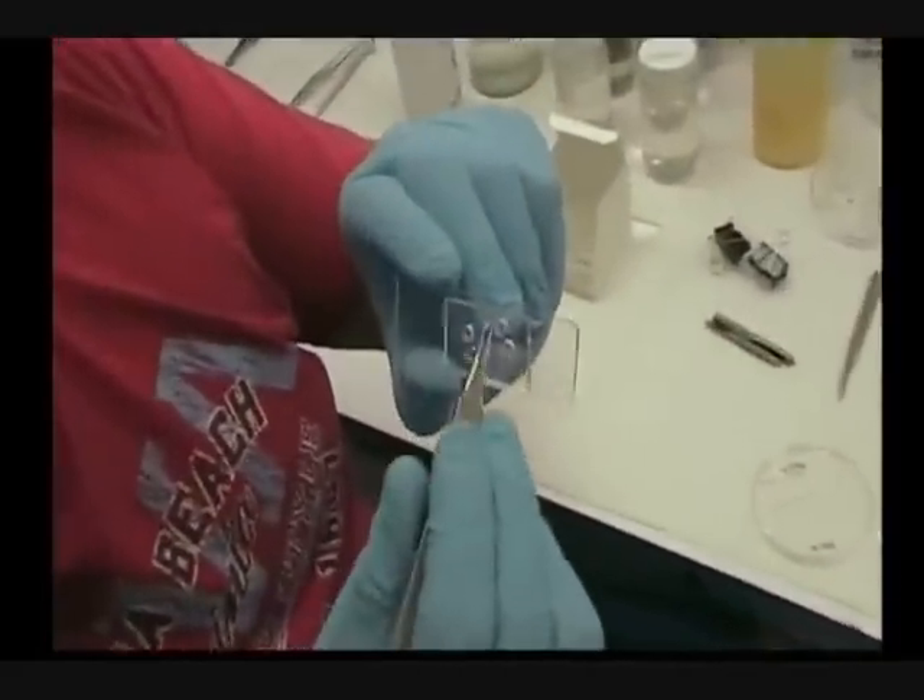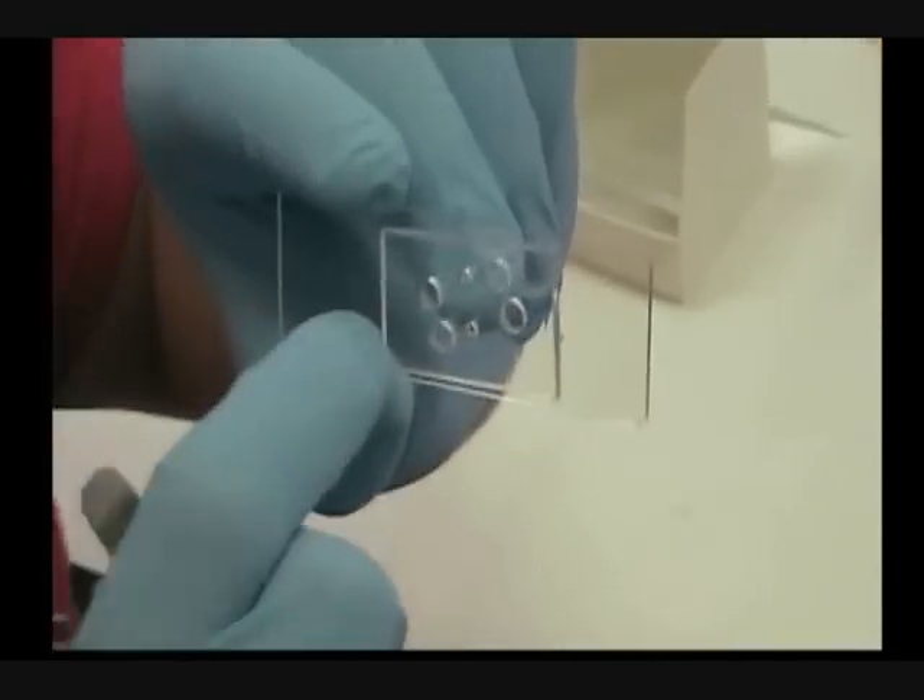Now I have the openings for the reservoir and I have the openings for the electrodes. Now the next step is to install the electrode.